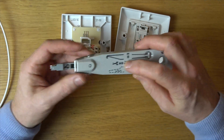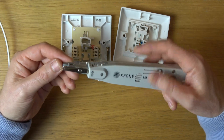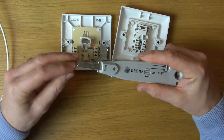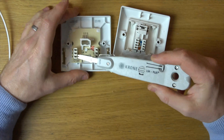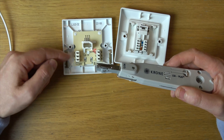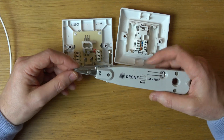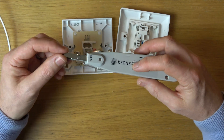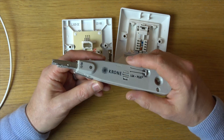Now we have a lock here for stopping the cutting action of the tool. When you use a tool like this, there's a little blade that will cut off the excess wire. That way you're not going to get shorts on the wire that could cause faults at a later stage. But there might be some instances where you want to turn that cutter off — that's what you would use this for.